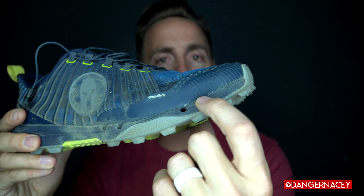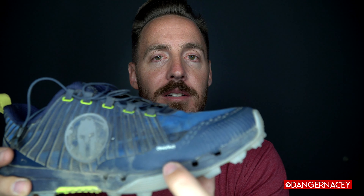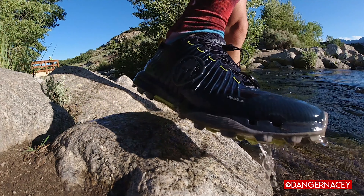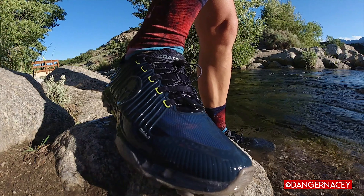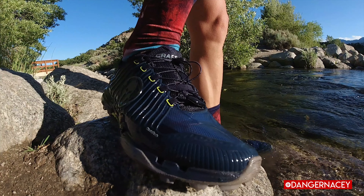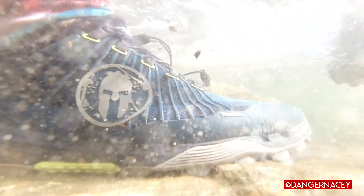It literally was super comfortable right out of the box. On that course at Boise they had you in the water right away, and you can see these holes right here — this is a drainage system that worked amazingly. I did the race with a buddy who had trail shoes, and when we were done he said his feet really felt waterlogged. I never got that with these. Obviously your feet aren't drying while you're racing, but they drain out so you don't have that added weight of the water.